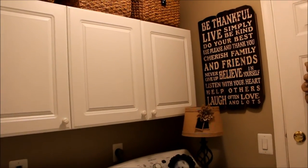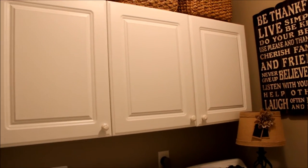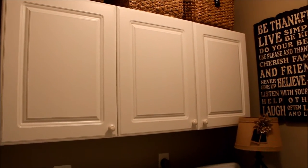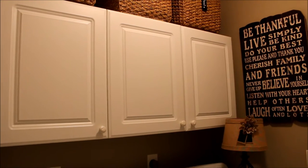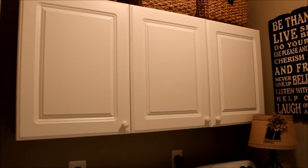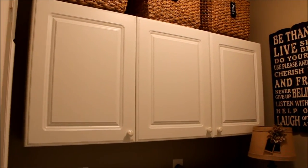As you saw in the before pictures, this little room had no storage space at all, so we wanted to utilize as much of the space as we could. We found this cabinet set at Home Depot — very inexpensive, definitely under a hundred dollars — which I think is a really good bargain. They are laminate but they are really nice cabinets.